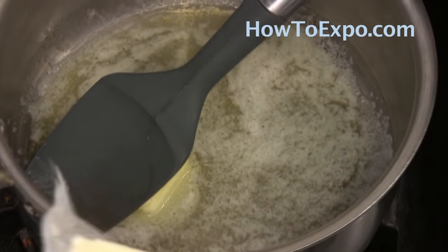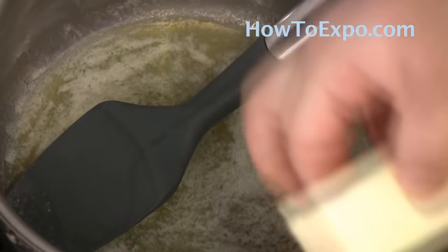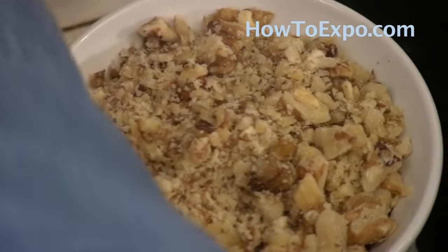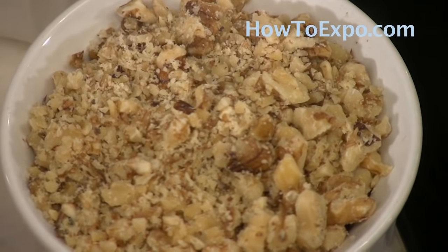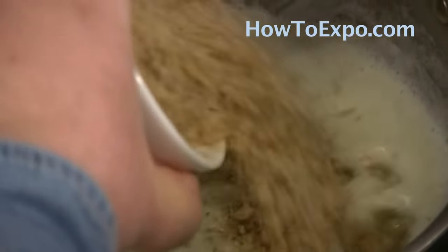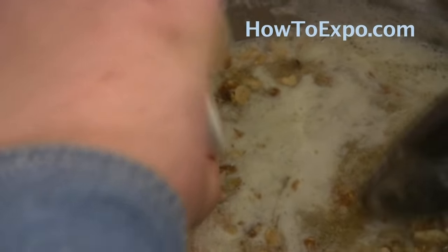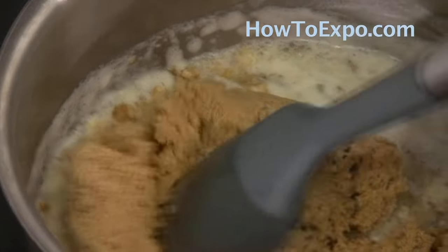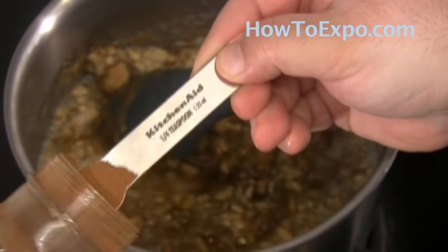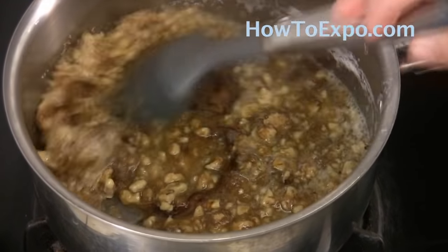What I have here is a sauce pot and I've added three quarter cup of unsalted butter. I'm just going to wait until that melts, and meanwhile crush one cup of walnuts into small pieces. Once the butter has melted, I add the walnuts and one cup of brown sugar, mix it together well, and also add one fourth teaspoon of cinnamon.